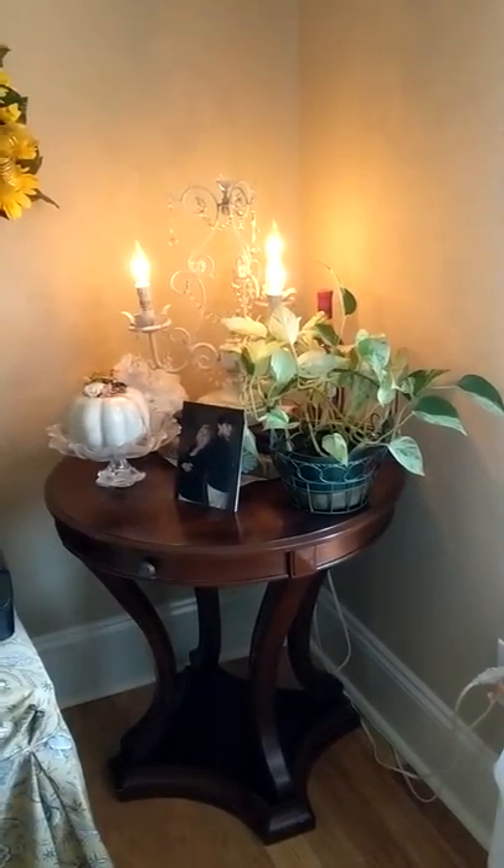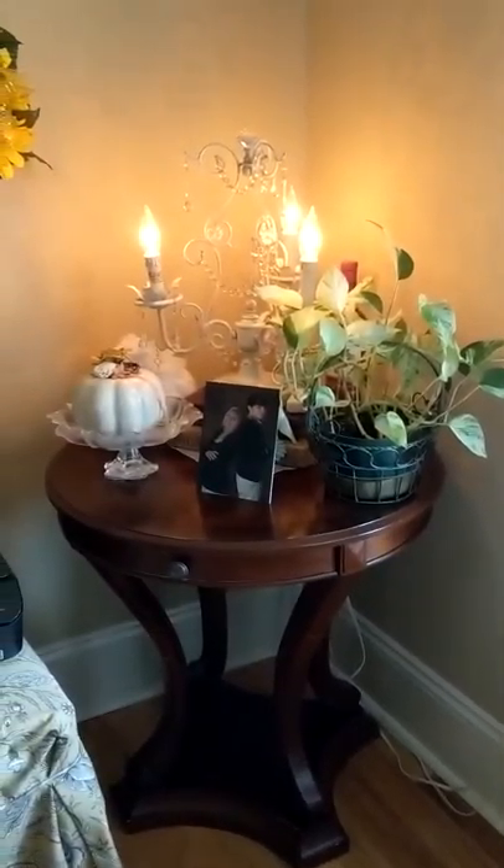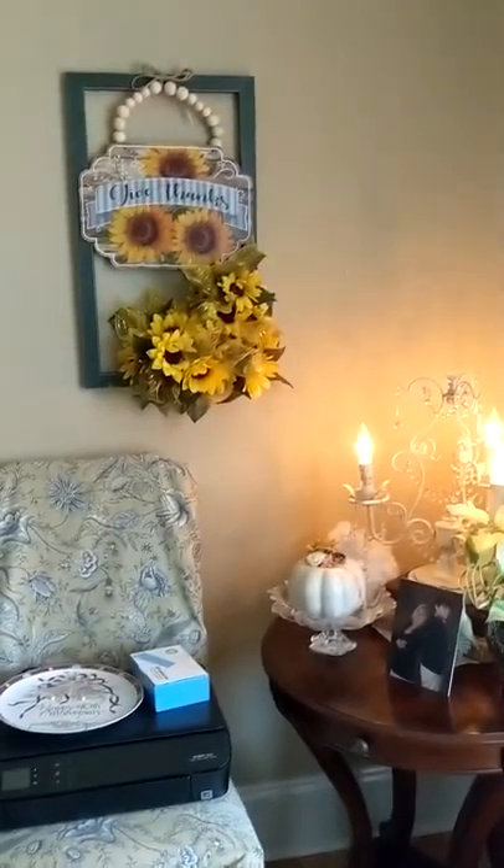I think this table over here is completed. You can see this is just a little pumpkin over there in the corner and into a candy dish. And there's my wall hanging.